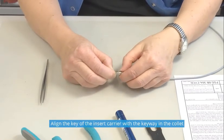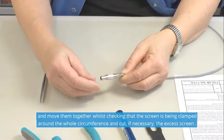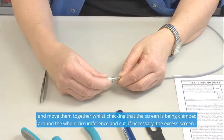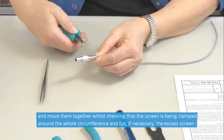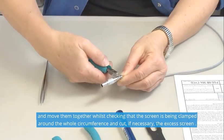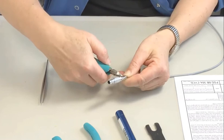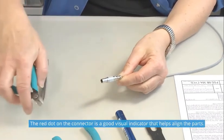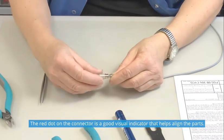Align the key of the insert carrier with the keyway in the collet and move them together, while checking that the screen is clamped around the whole circumference and cut, if necessary, the excess of screen. The red dot on the connector is a good visual indicator that helps align the parts.